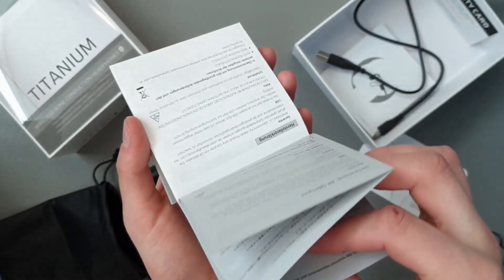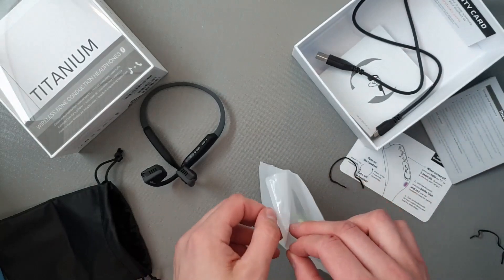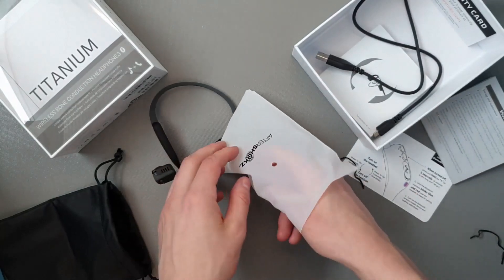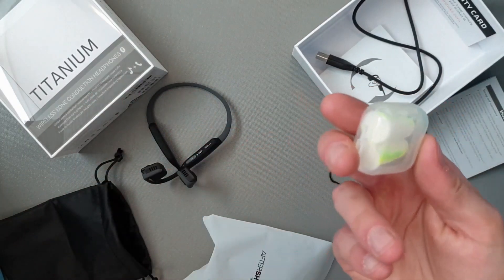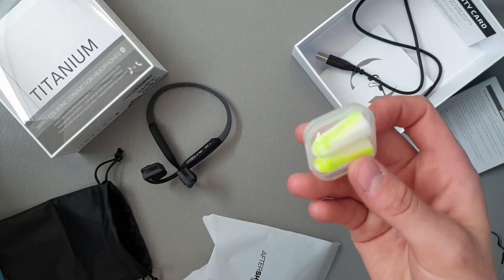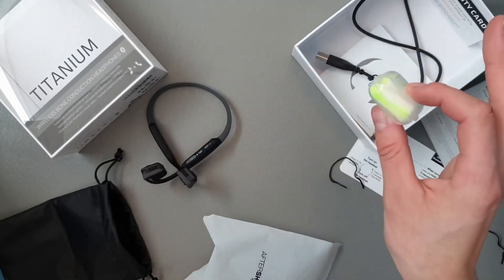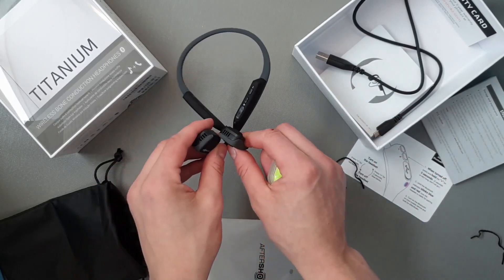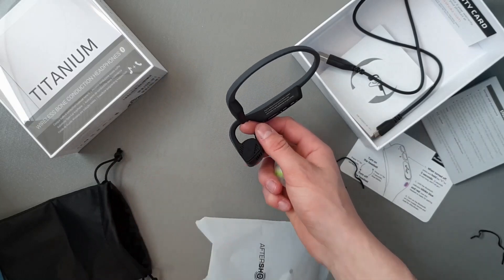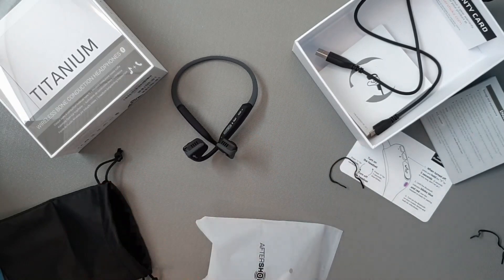Just maintenance and storage info. There's one more thing — I don't understand why there are ear plugs included. Like if you go swimming or you don't want any other sound, you wear these. But the whole point of why I got these is I don't want anything inside my ear so I can hear people as well as listen to music. So that's a little bit awkward.